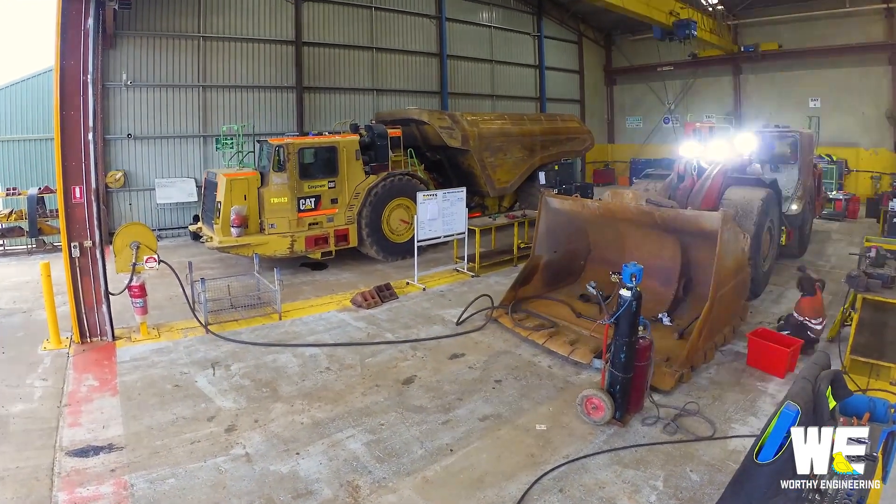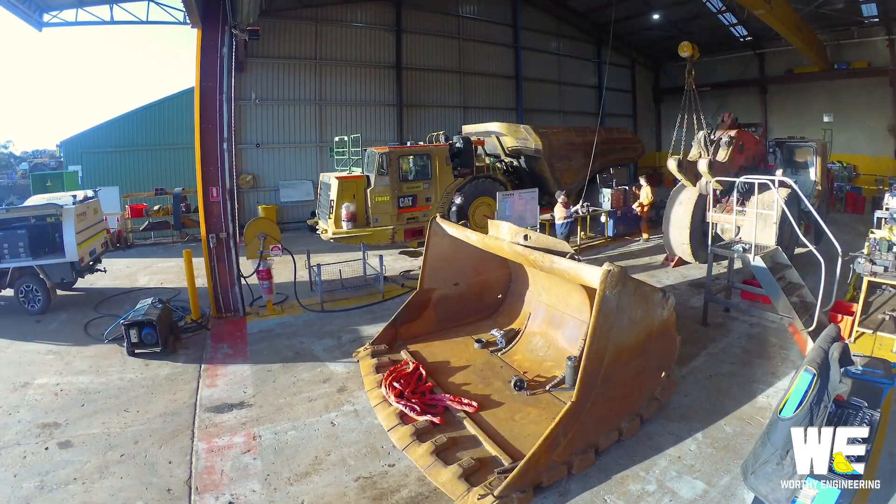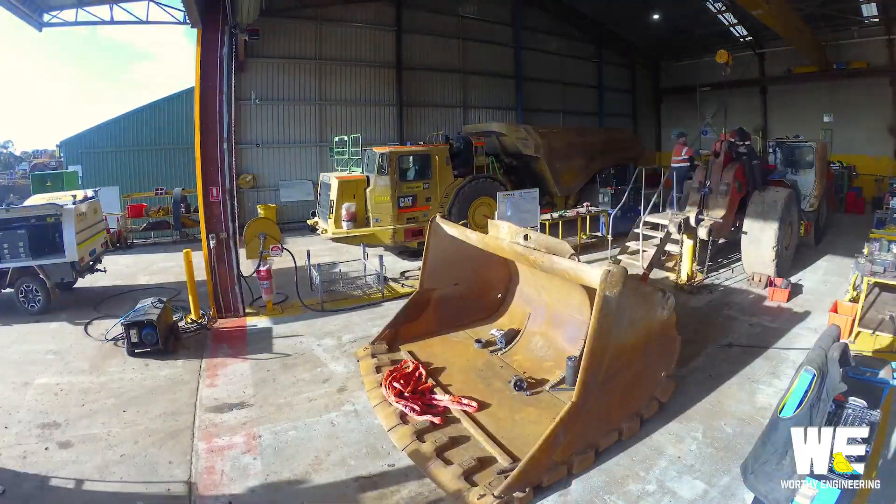In the main workshop we stripped the machine completely down, changing most of the major components because we're looking to get maximum life out of the machine.